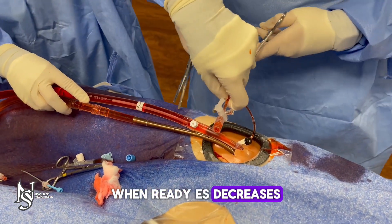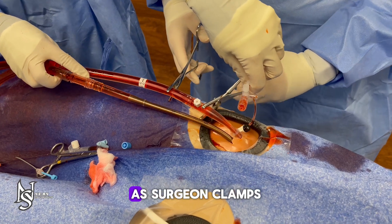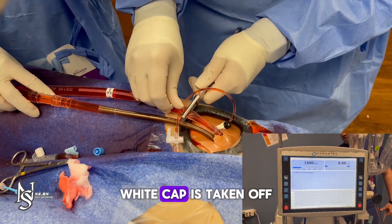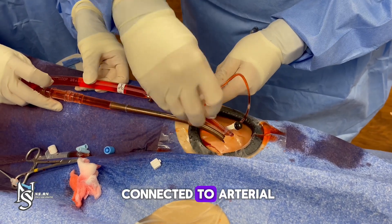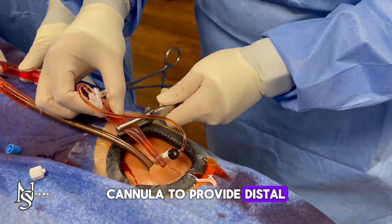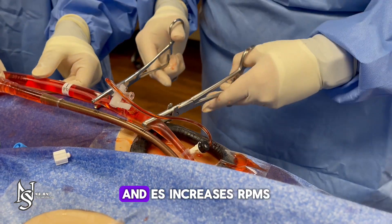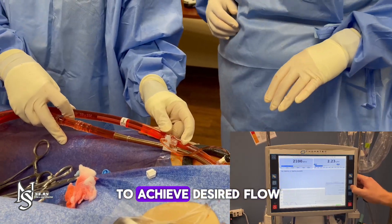When ready, the extracorporeal specialist decreases RPMs to 1500 as the surgeon clamps on either side of the luer lock connector. White cap is taken off and the sheath is connected to the arterial cannula to provide distal limb perfusion. Clamps are removed and the extracorporeal specialist increases RPMs to achieve desired flow.